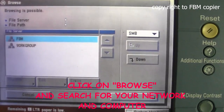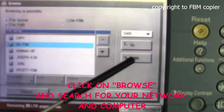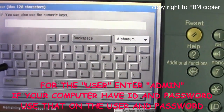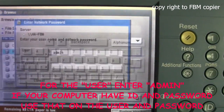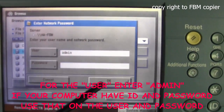Navigate down through the directory. For the user, you would enter admin. No password, and hit OK.